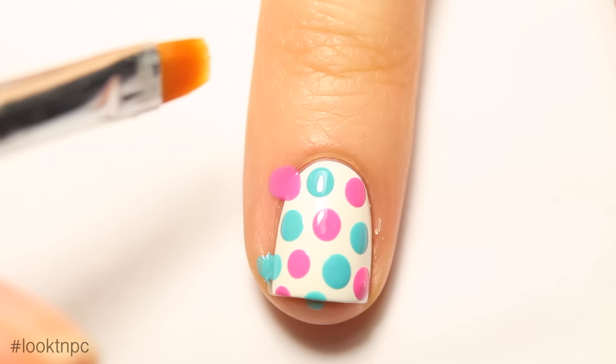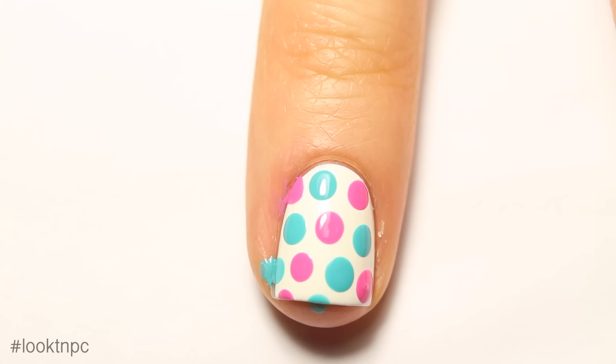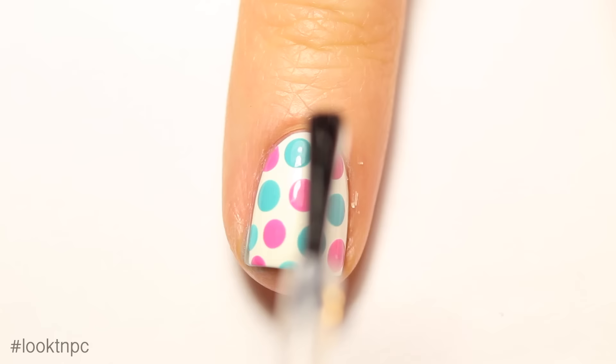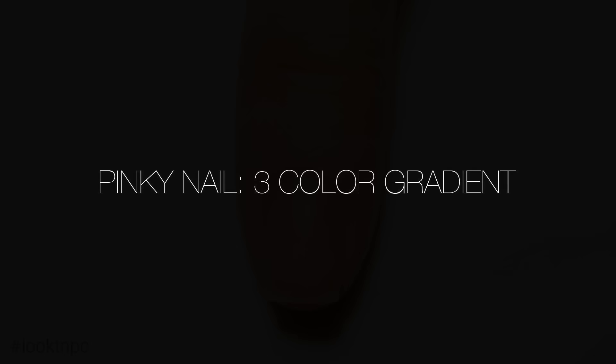I have pretty small nails, so it doesn't take that many dots to fill them up. You can go off your nail because we're going to clean that up later — you just want the design to completely fill your nail. Take acetone and a cleanup brush to clean up the overlapping bits on the edges, and once your polka dots are completely dry, finish off with your favorite glossy top coat.